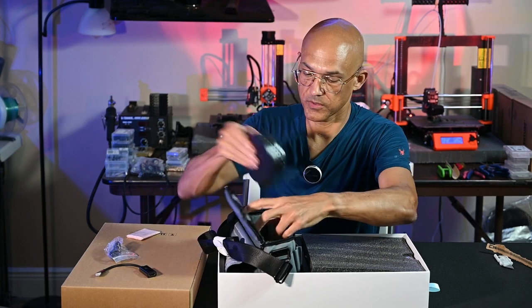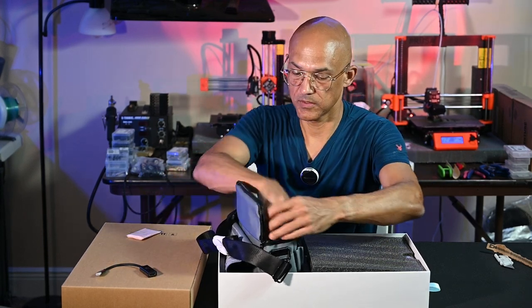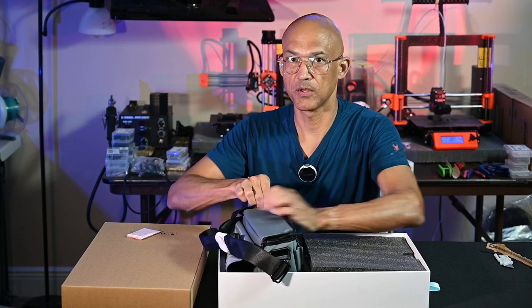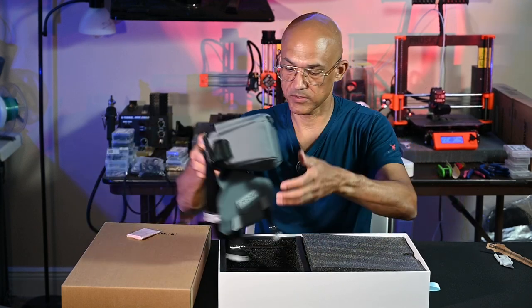So those are the beginning of our accessories. The HDMI adapter is really cool — I'm glad to see that. I think it'll come in handy, especially if you're doing something that you want somebody to be able to share in the experience with.